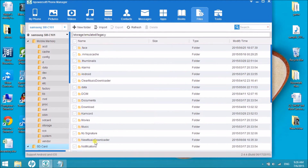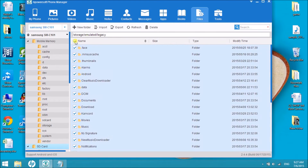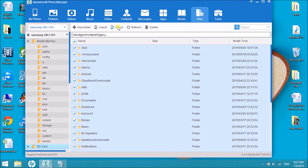All the files in your SD card will then appear. Check them and then click on Export so that we can back up the files.